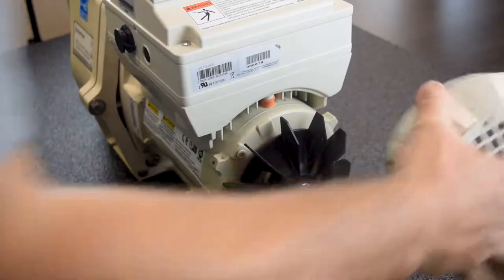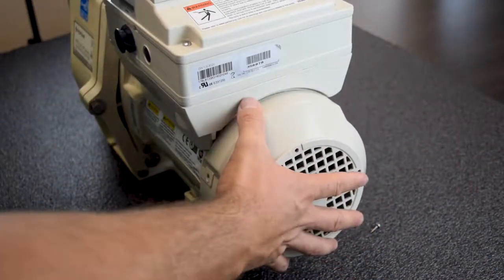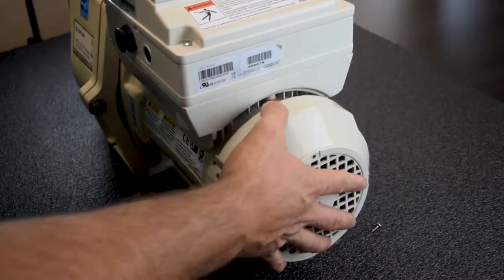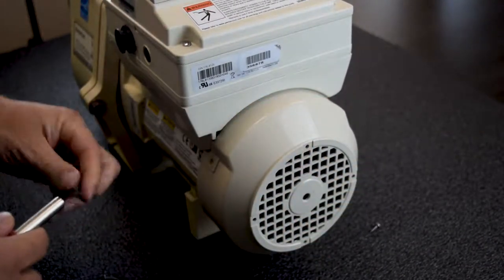Now everything's in reverse. What you're going to want to do is put your fan cover back on. Make sure the holes line up, then go back to Phillips screws.